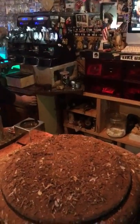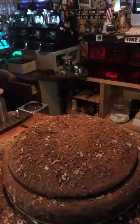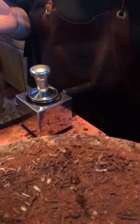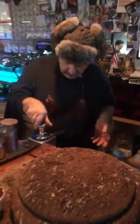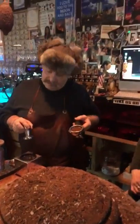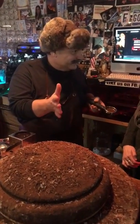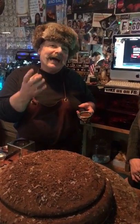Usually when you put your coffee like this, and you have your tamper, and you go like this — like everywhere in the whole world — this is very bad. I want to be nice, I'm not going to say bad, but not enough good to pull the perfect shot. How do you pull the perfect espresso shot?